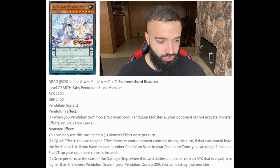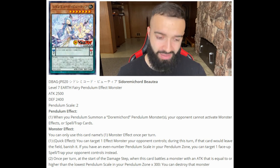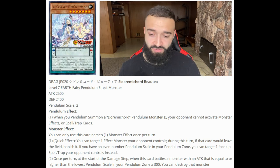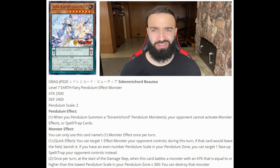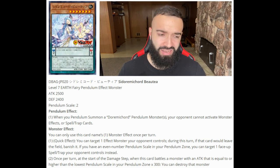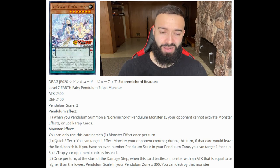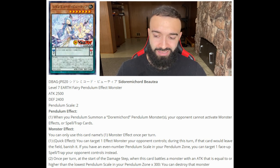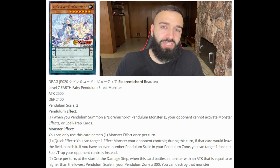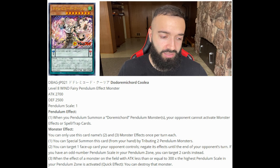Durami Cord Buteya: quick effect — you can target one effect monster your opponent controls; during this turn, if that card leaves the field, banish it. If you have an even-number pendulum scale in your pendulum zone, you can target one face-down spell or trap your opponent controls instead. Honestly, this is the worst one of all of them. It's a one-for-one, not a plus-one. Banishing something that's already leaving the field isn't that massive, though dealing with face-down spells and traps could come up occasionally.